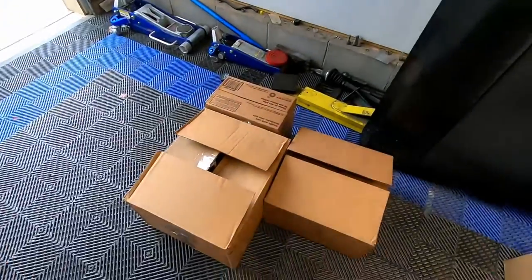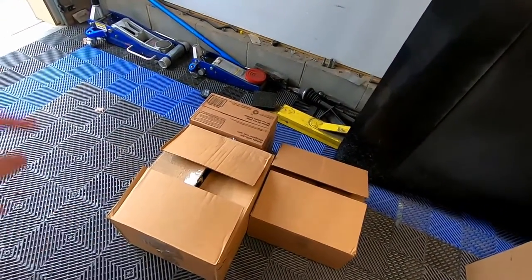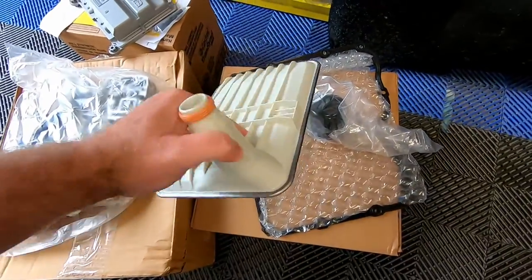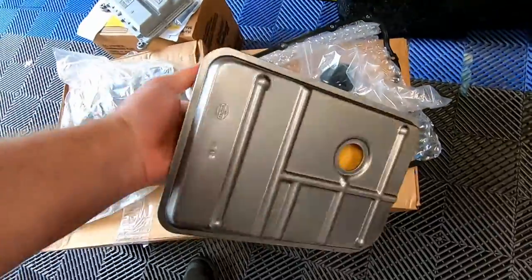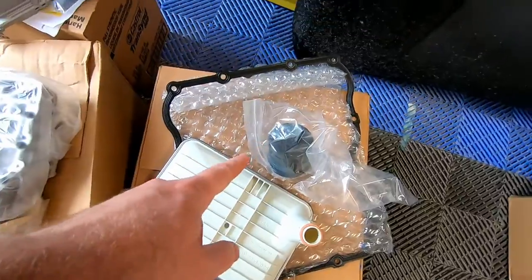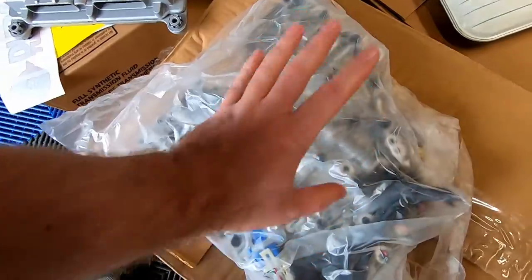Hey guys, welcome back to the channel. As you can see we're in the third bay. We'll be working on the truck shortly but before we go work on that we've got a couple boxes that we need to open up and go through. Let's get all the stuff open up and we'll show you what we're working with today. I've got all the boxes open down below. We have an Allison deep transmission filter - that's going to be the one with the metal bottom. I believe the standard height doesn't have the metal bottom. Got an Allison transmission filter, then a transmission pan gasket, over here we've got a new valve body.